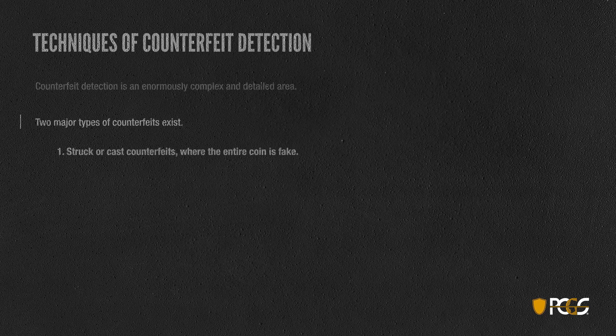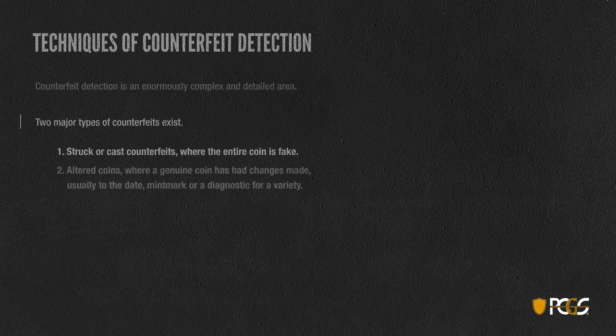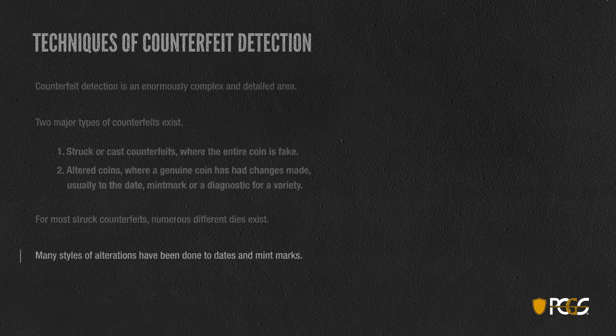The first is struck or cast counterfeits, where the entire coin is fake — someone created a fake die and struck the entire coin. The second major type is an altered coin, where it began life as a genuine coin and the person has made some changes, usually to the date, the mint mark, or some diagnostic for a variety. For most struck counterfeits, numerous different dies exist, so even if you identify one you don't necessarily know them all, and the styles of alteration are extremely varied — they've tried all sorts of tricks with dates and mint marks.